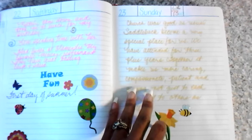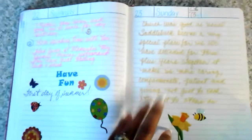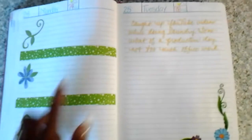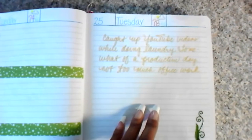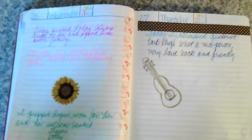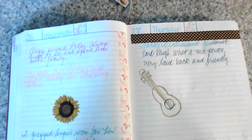Here's church — great as usual — and that signified we've been attending Saddleback Church for three years now. I don't have anything on this day but I have notations to fill it out. Then I caught up on some YouTube videos while doing laundry, just chilling out. Same thing here — my other cousin arrived this day.